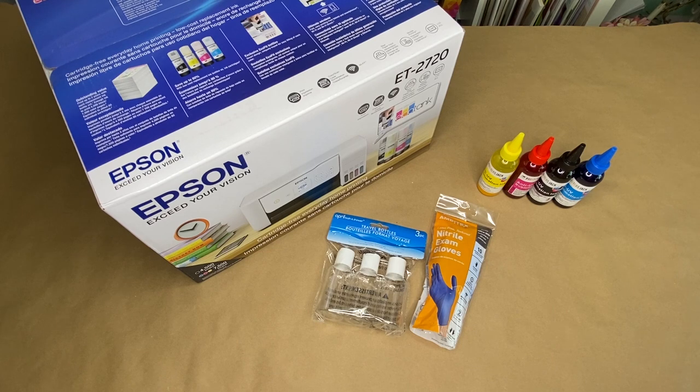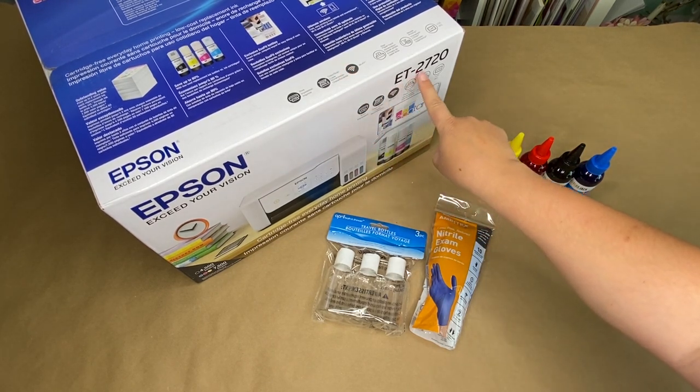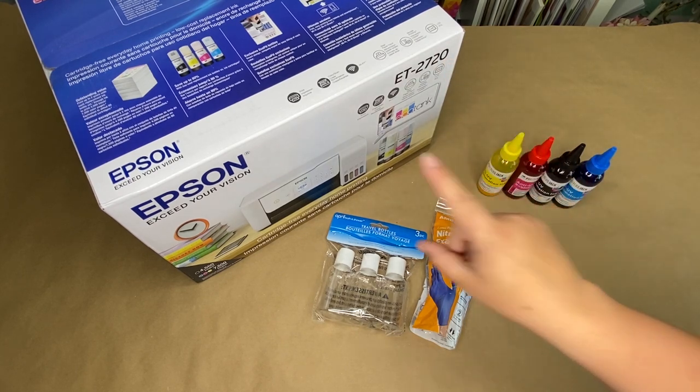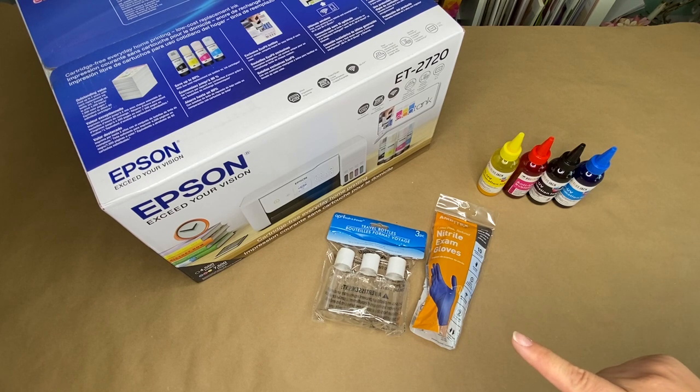First up, what you'll need for this. You'll need your Epson EcoTank printer. I'm using the EcoTank 2720. This runs about $200. I picked it because it wasn't as expensive as some of the other printers, but it seems to work really well for sublimation.